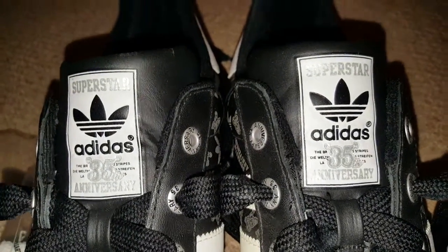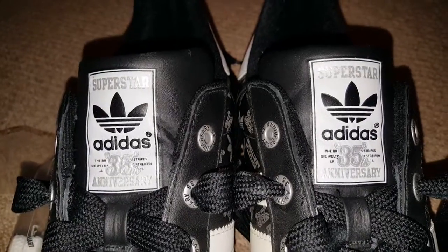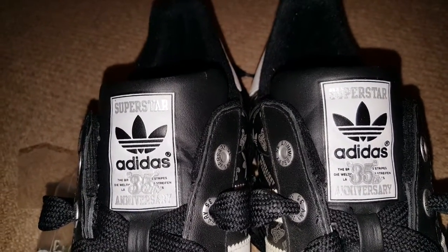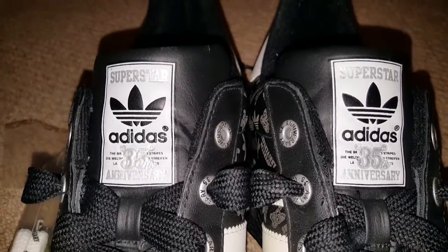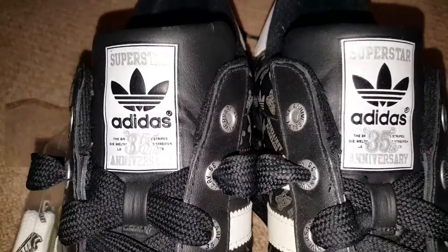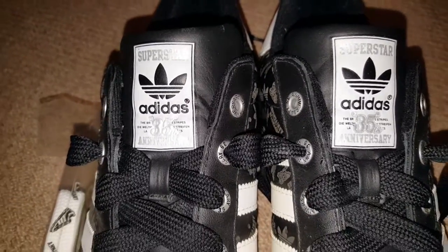Hello. I thought I'd better start with Superstars — that's mainly what I collect. At the moment I've got 40, but I've got 8 pairs winging their way to me right now as we speak, and I'm going to show you them all in good time.